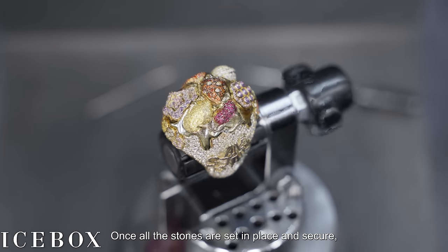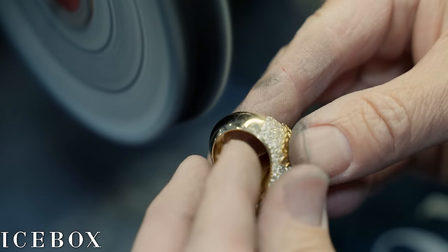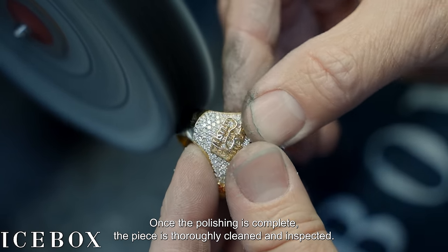Once all the stones are set in place and secure, the piece goes through a multi-step final polish to bring the gold to a lustrous finish. Once the polishing is complete, the piece is thoroughly cleaned and inspected.